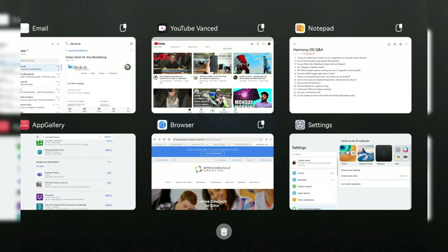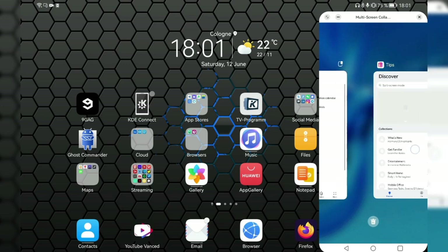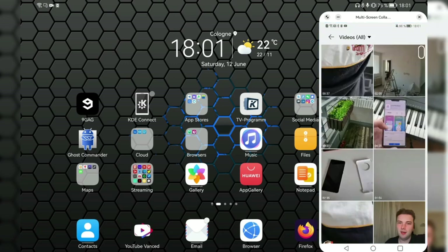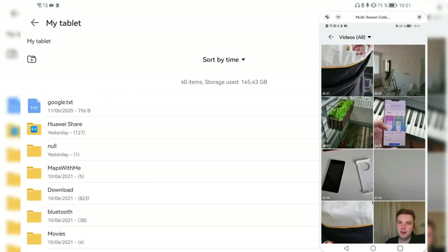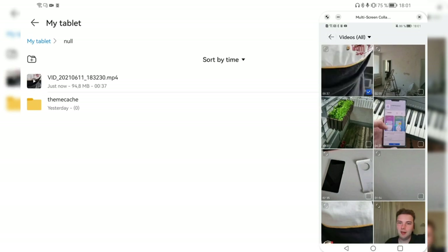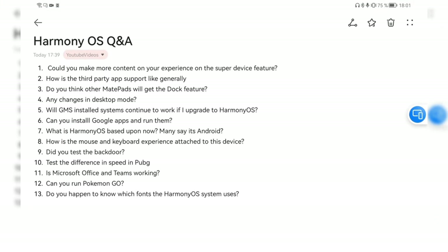For newer devices that come with HarmonyOS, the super device features are probably already working. What I can show you is that beaming windows over from the Mate Pad to the Mate 30 Pro and vice versa is not working right now. However, dragging and dropping files is not an issue at all — I can go into the gallery, grab a video file, drag it over to the tablet folder, and it will transfer. But this already worked on EMUI 11, so it's not a new feature.